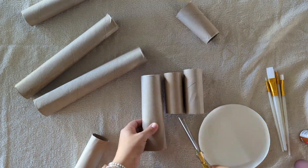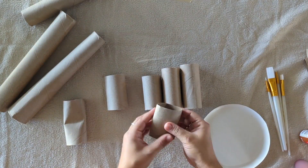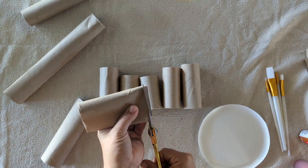First you'll take your paper rolls and start cutting them up and sizing them to the sizes you want. I took my toilet paper rolls and used those as a reference for the sizes that I wanted for each little character.